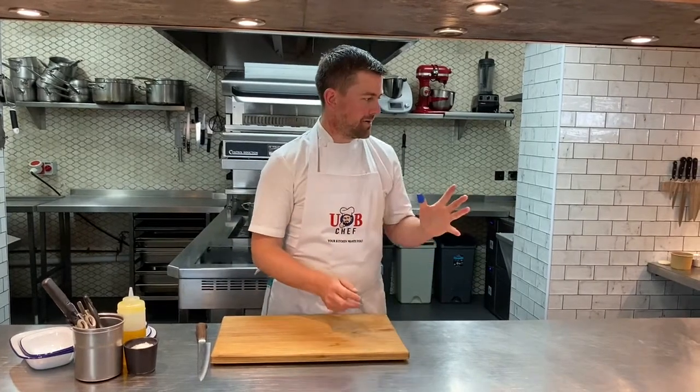Hey there, Ubi Chefs, welcome to this week's menu. I'm just about to get cooking and take you through the 10 dishes we've done for you this week. Loads happening, lots of tasty treats coming up, so stay tuned and I'll take you right through it.